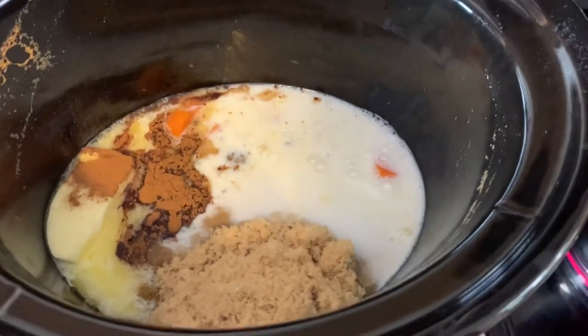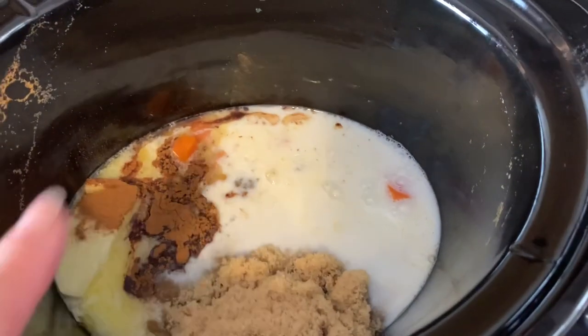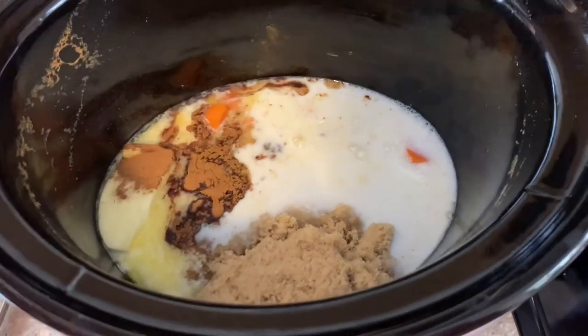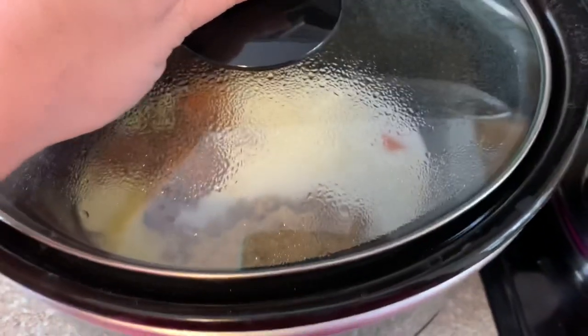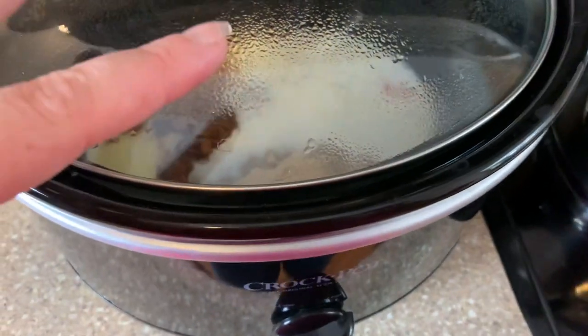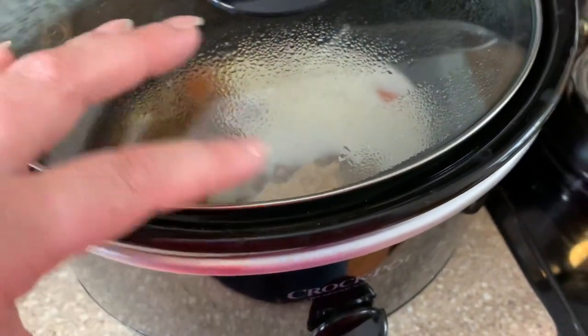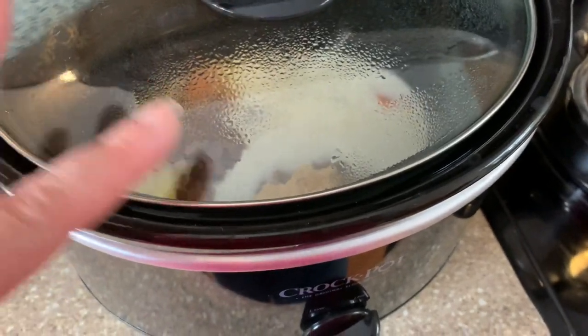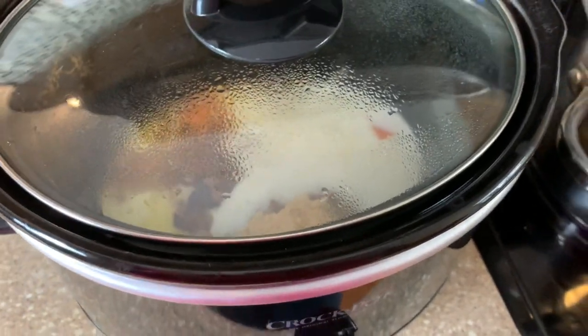While the potatoes are draining, I've got some milk, butter, cinnamon, and brown sugar in the crockpot. I'm going to put the lid on it — it's on warm — so the milk kind of starts heating up. Then I'll add my potatoes in and we'll get them all whipped together. I'm so excited about these!